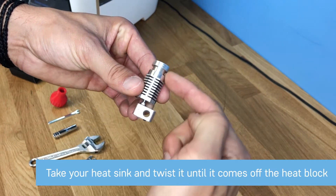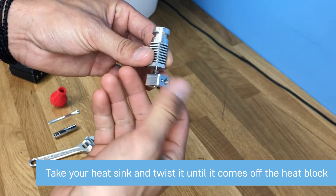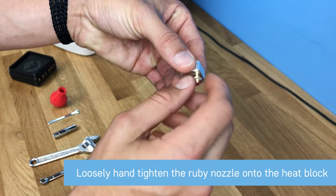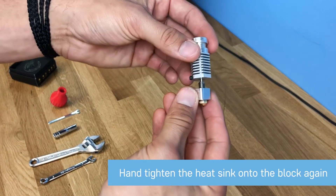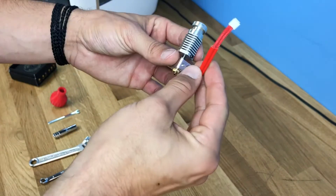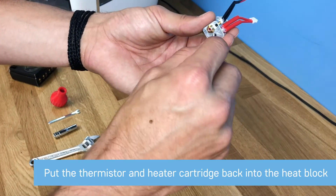What you're going to want to do: this is called the heat sink, and you're going to have the heat break inside here with the threaded material and the heat block. You're going to want to just unscrew the heat block. Then you'll install the Ruby nozzle all the way on here, just hand-tightening it. Take the heat sink again and hand-tighten that as well — don't go too tight. Then put the thermistor and heater cartridge back into the hot-end so we can heat it up and do the final tightening.